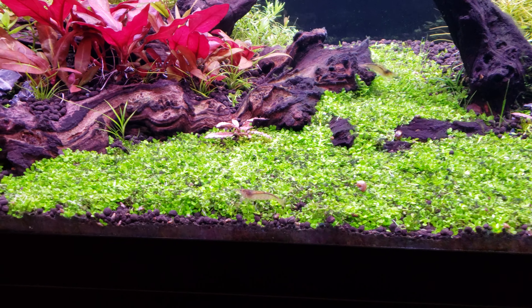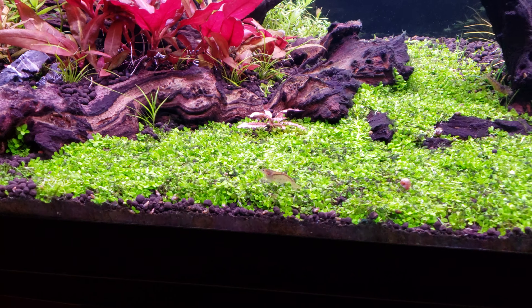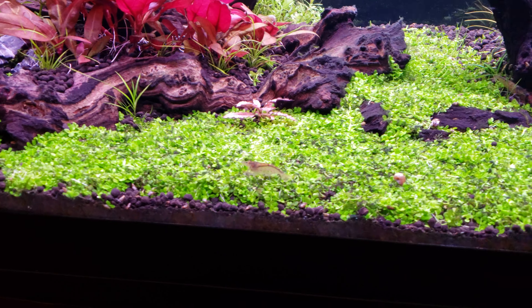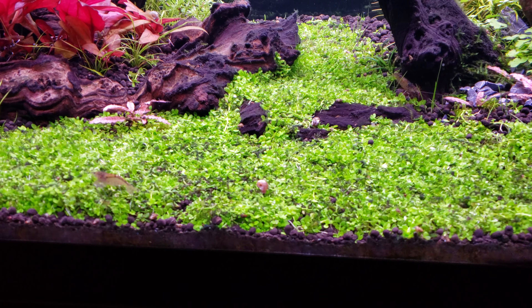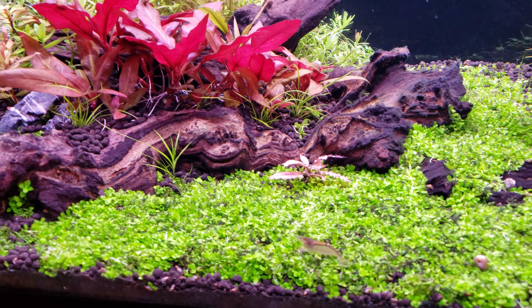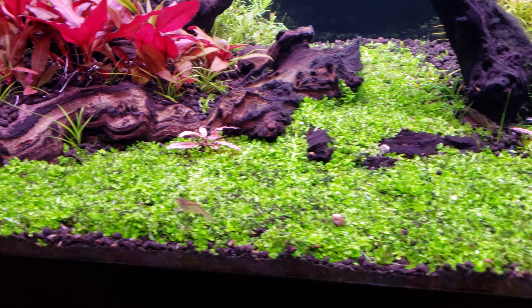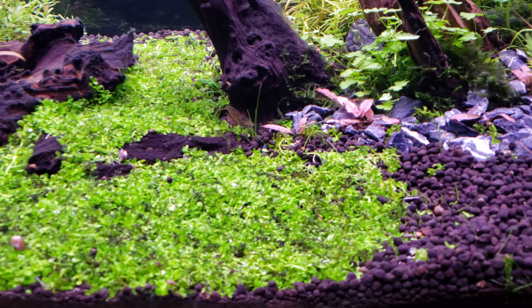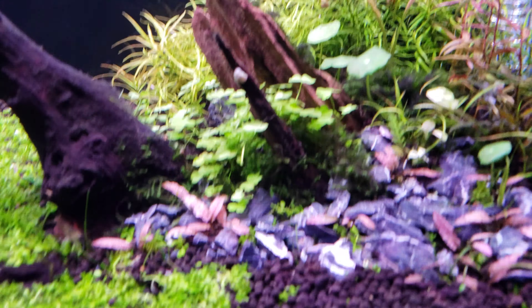If it keeps growing algae I'm going to yank it out and probably try dwarf baby tears — I've never tried those before. I think I could do them pretty good because the best plants I have the most luck with in here are the high-light ones. Monte Carlo is actually a medium-light plant, even though a lot of people say high-light, so maybe my light is a problem.